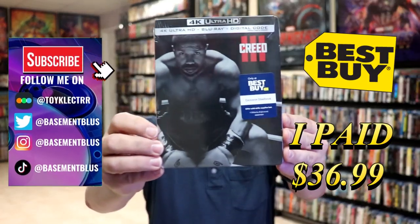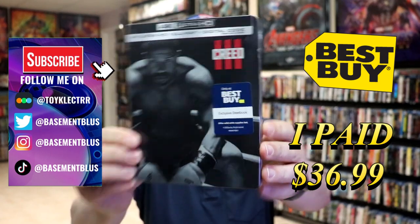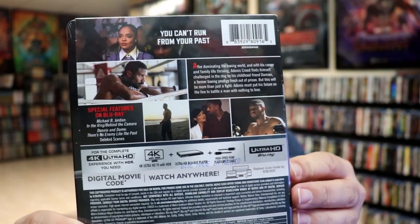So today I've received my order for Creed 3. This right here is the Best Buy Exclusive 4K Steelbook featuring the Blu-ray and the digital. Here's the front, and here's the back. If you'd like to read up on it and check out these special features, you can go ahead and pause and do so.